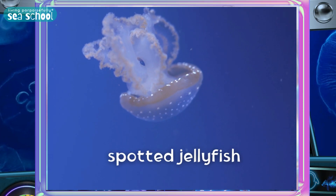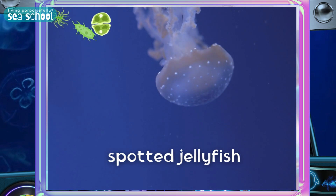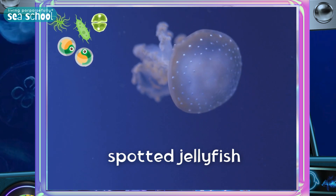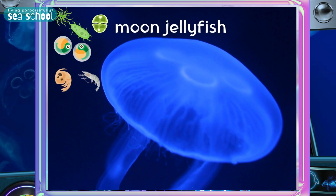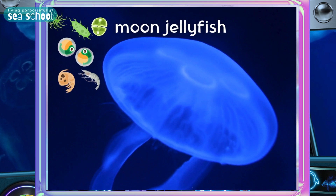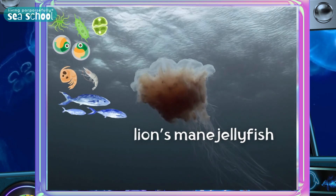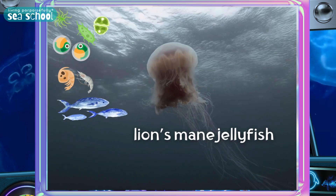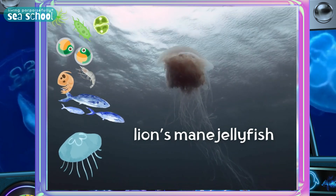The spotted jelly eats tons of phytoplankton and zooplankton, like algae and fish eggs, crab larvae, and tiny shrimp. The moon jellyfish also eats tons of phytoplankton and zooplankton, plus small fish. And the lion's mane jellyfish eats tons of phytoplankton and zooplankton, small fish, and even moon jellyfish.